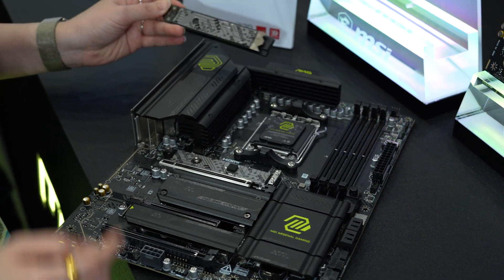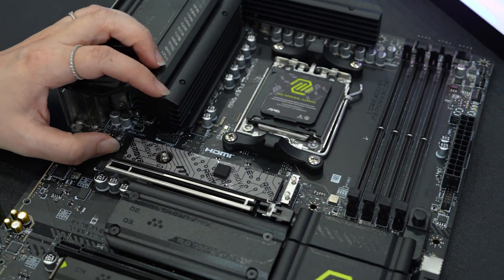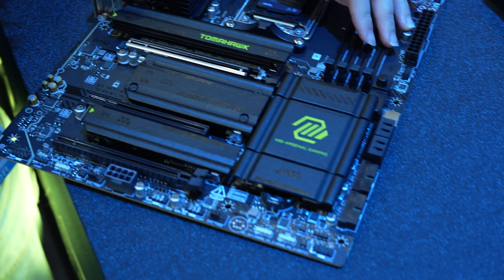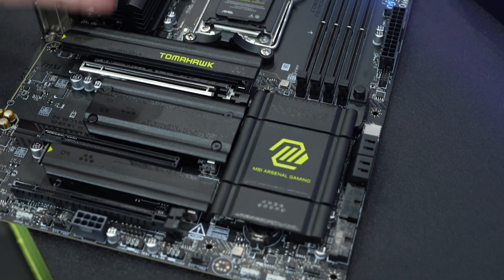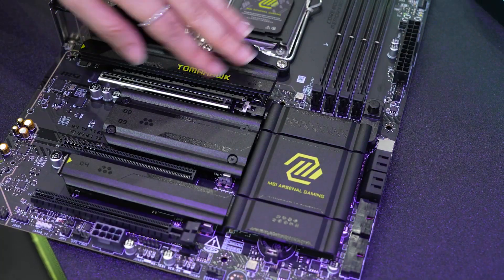Here is also the same, and actually we have a different design of M.2 click. We have another one over there. We also have our PCIe release, so you can install your graphics card or add-on card here, and you can just lock it, and another push and it will be released.